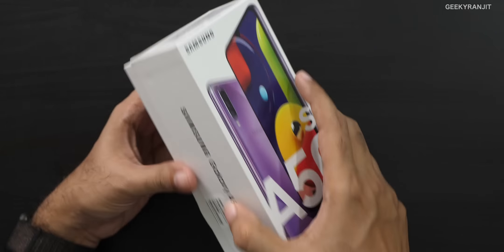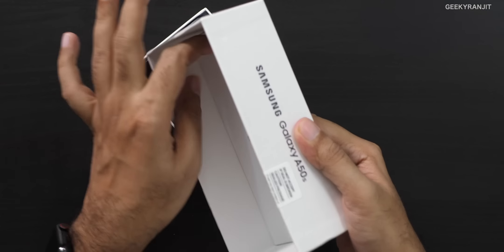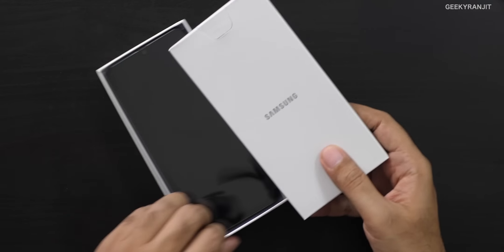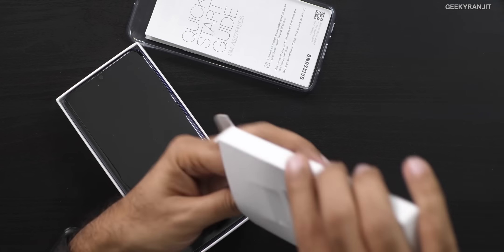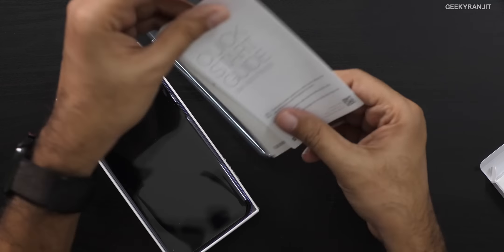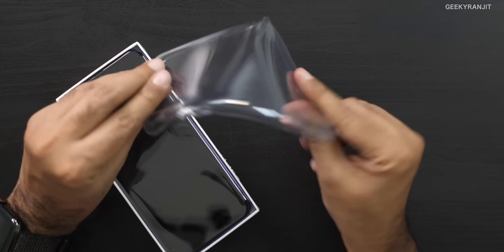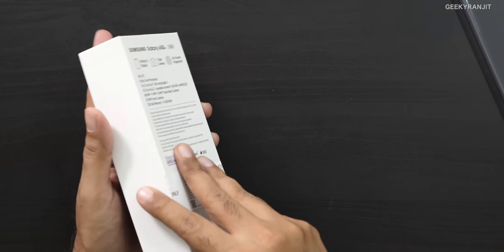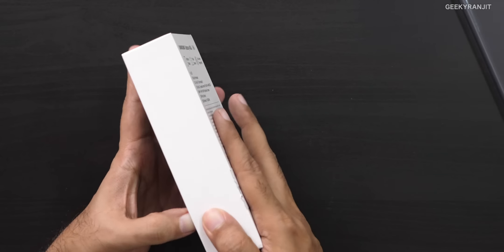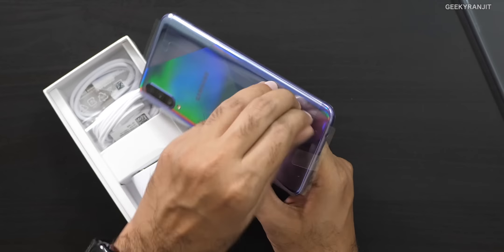For availability, this will be available in Samsung local stores and even online stores. Let's open this up and have a look. We have a case and some paperwork — warranty card and all those things — and this is that standard TPU case that you're getting.